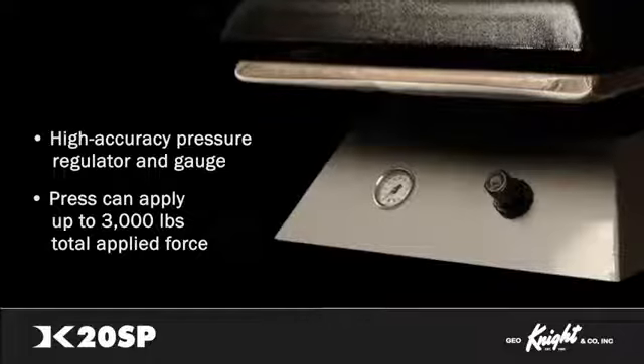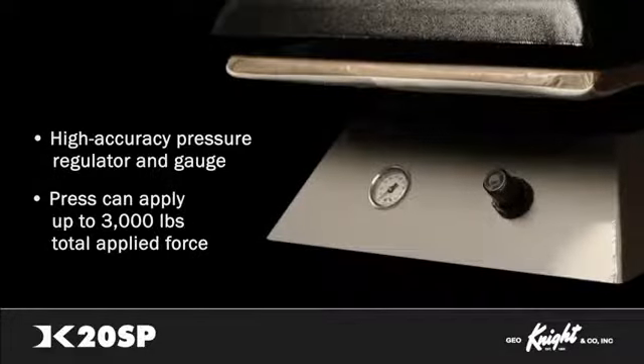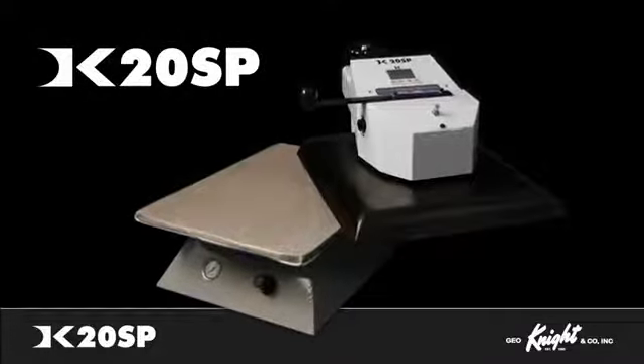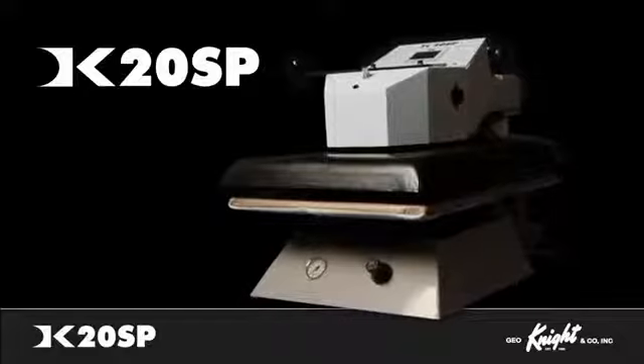The DK20SP can be operated with a compressor as small as a 5-gallon 1.5 CFM. For best efficiency, user productivity, and a press that will support your business for decades, the DK20SP is the proven industry standard for the best quality and durability for printing and pressing applications.